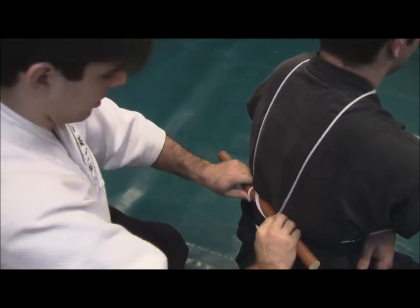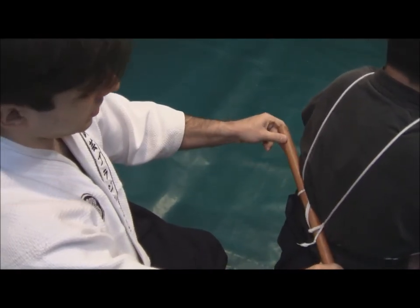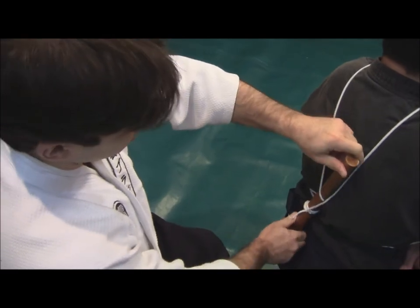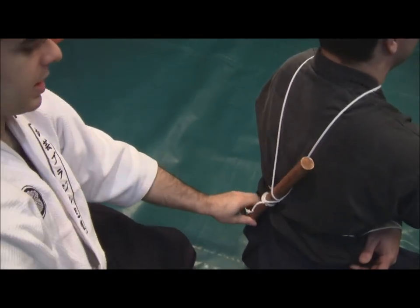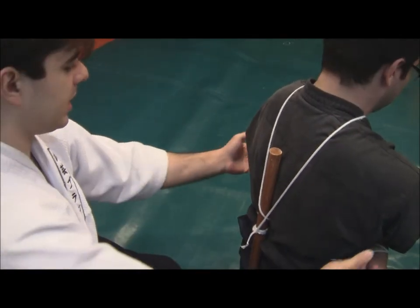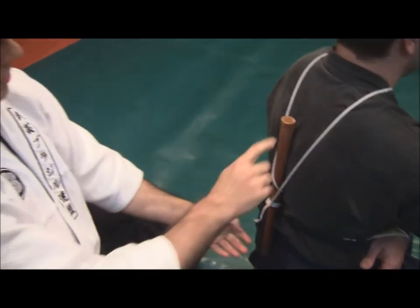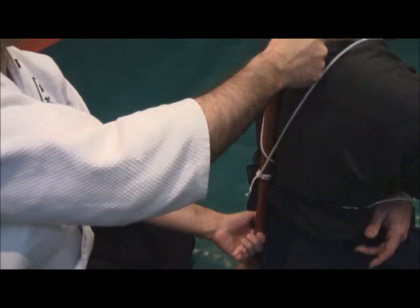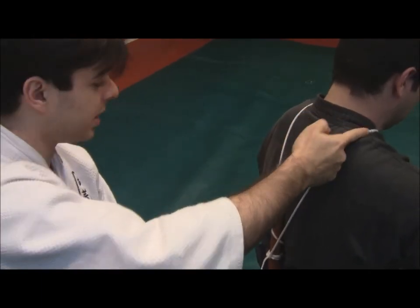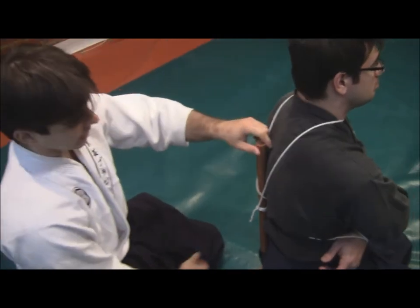If we use this piece of bamboo as a leverage, we can tighten even more and take out all the spaces — all the gaps. He's tapping already. I'll show one more time, very slowly. It is actually choking him and taking his arms even closer to his body.